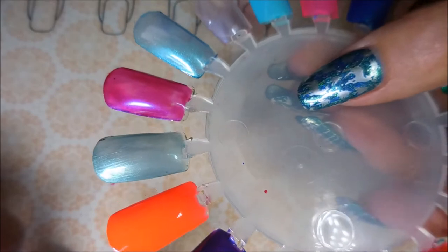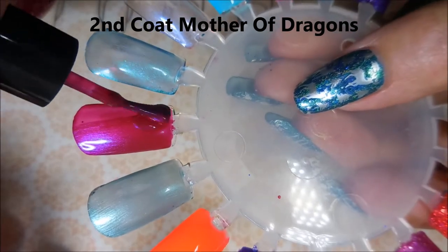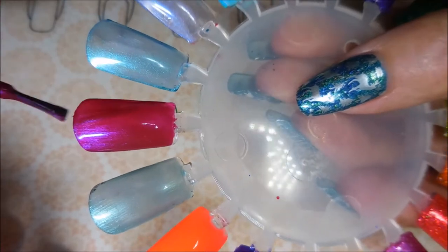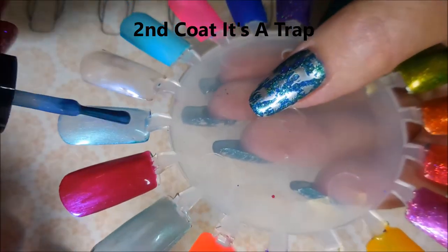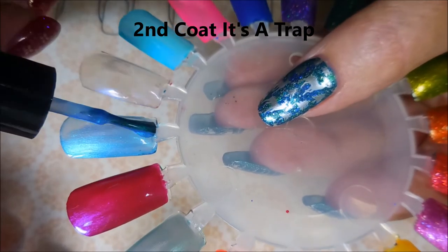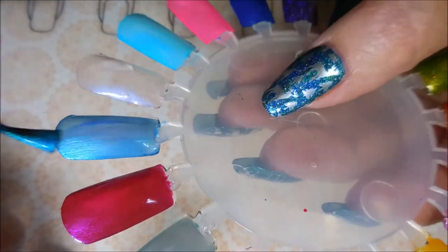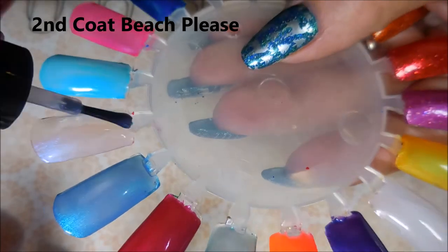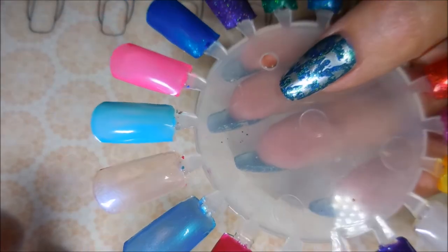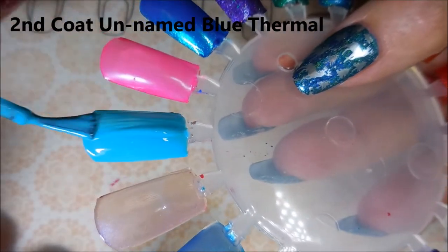Next is Mother of Dragons and on the second coat it just rocks, it's so pretty. These polishes are found at Five Below — I know a lot of people don't have them in their cities yet, but hopefully you'll get them one day. They're relatively inexpensive — this one's called It's a Trap. Next we have our second coat of Beach Please. I think these were like two for three dollars or something like that — you can't beat a dollar fifty polish, especially when they're beautiful.